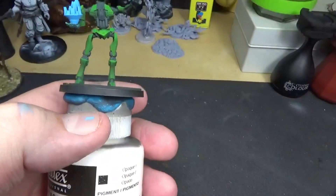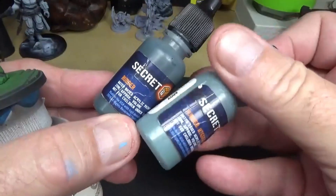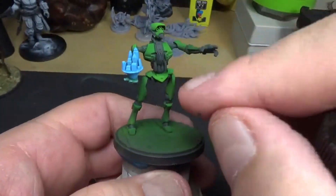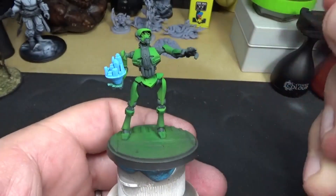Anyway guys, we got it all in the corners and now we'll go back and do probably a mixture of the rubber and the rubber highlight, and then straight rubber highlight on these. And then we'll get to the eyes and then the highlights of the hologram, which will be white. Looking good so far.